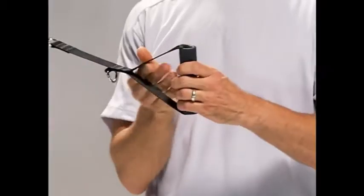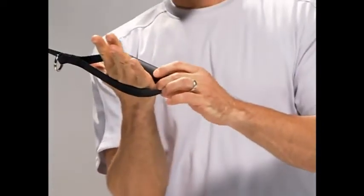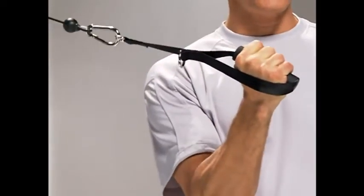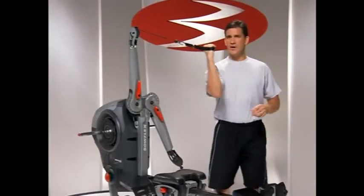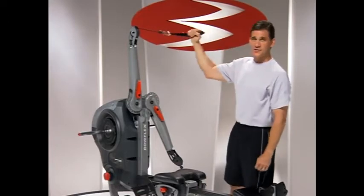We can also switch this to a more vertical or hammer-type position. The neat thing about that is you can still slip your hand through, so you're not required to use your grip as the sole way of maintaining this in your hand — you've got the webbing going around. It works not only for tricep exercises, but for hammer curling exercises as well.